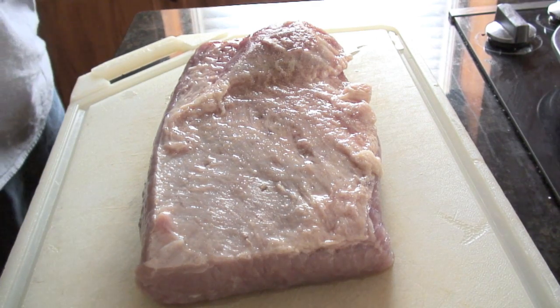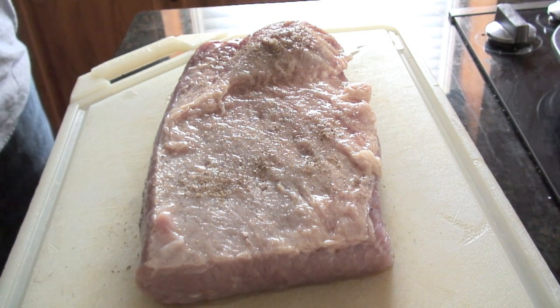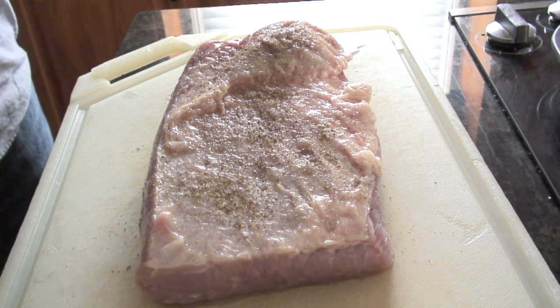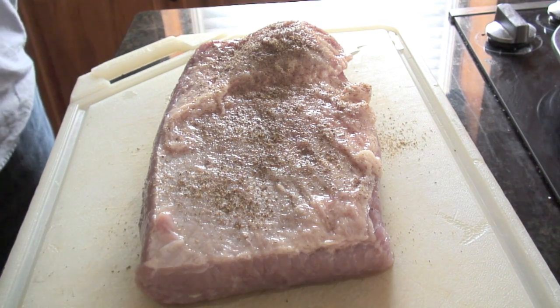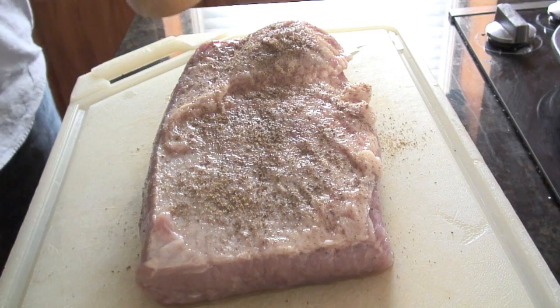We're just going to season it with some coarse black pepper. This is the fat cap side. We'll cook it on the grill with the cap side up so that those fats kind of melt down into the meat. It did soak for about an hour and a half to kind of lessen the salt on the inside of the meat, and it is now at room temperature.